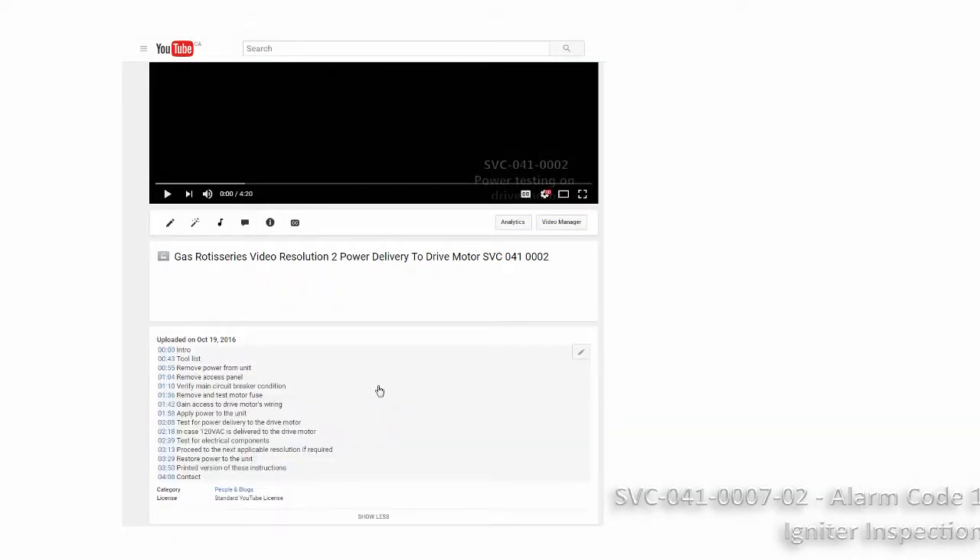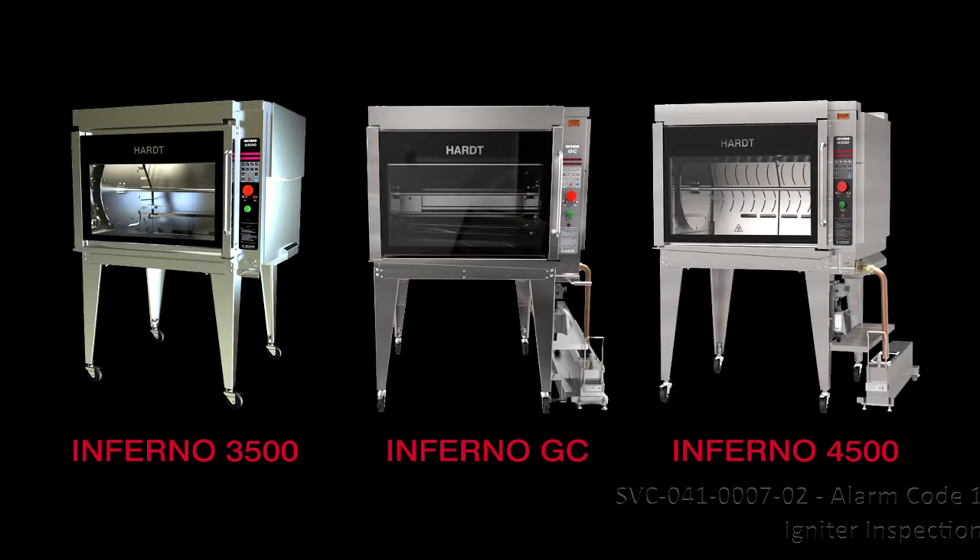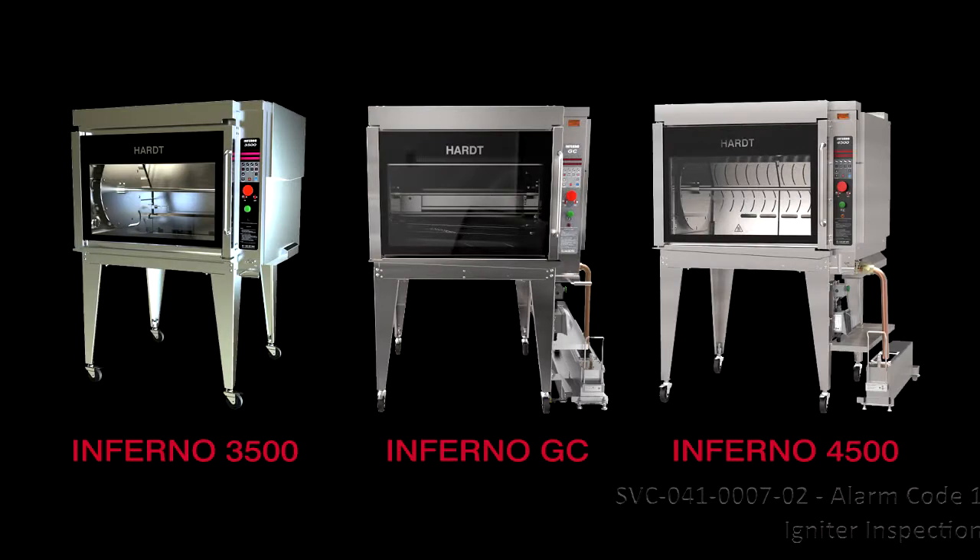Use the table of contents embedded in the description of this video to skip ahead to the desired topic. This procedure applies to the Inferno 3500, Inferno GC, and Inferno 4500.